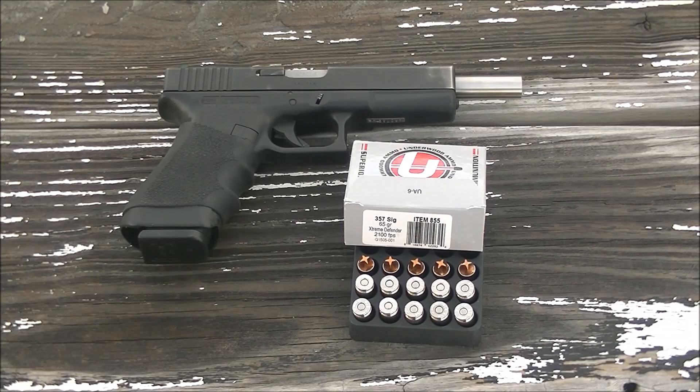Hey YouTube, Shane here. Today we're going to do something a little different. I'm going to do a velocity test on some .357 SIG ammo. It is the Underwood Extreme Defender with a 65 grain bullet, and we're going to be testing it out of